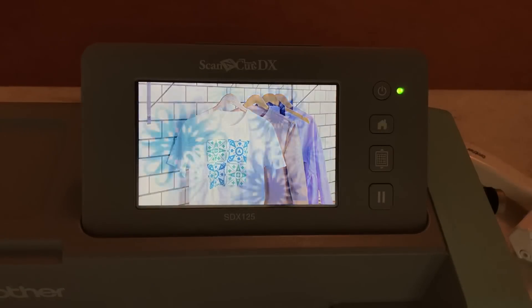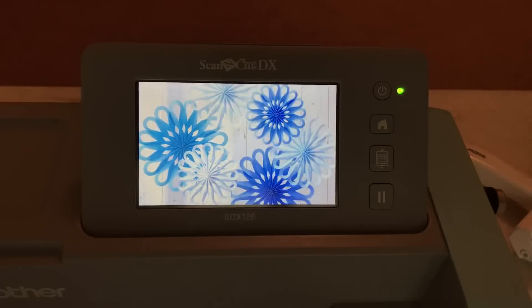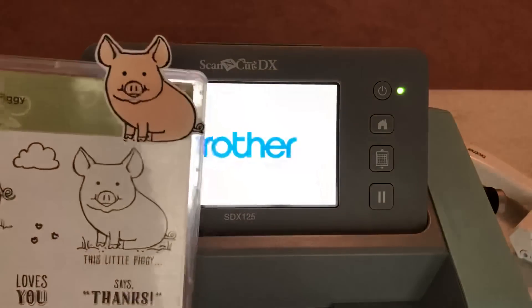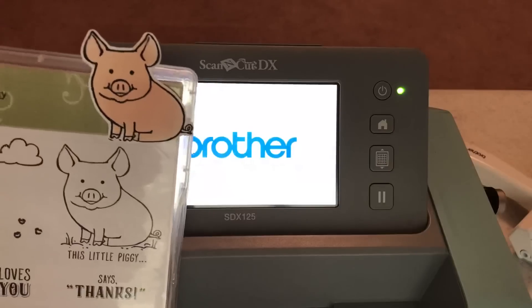Hello crafty friends, this is The Papered Chef here. Today's video is a follow-up to my unboxing video where I attempted to cut out stamped images using the new SDX 125 Brother Scan and Cut Machine.